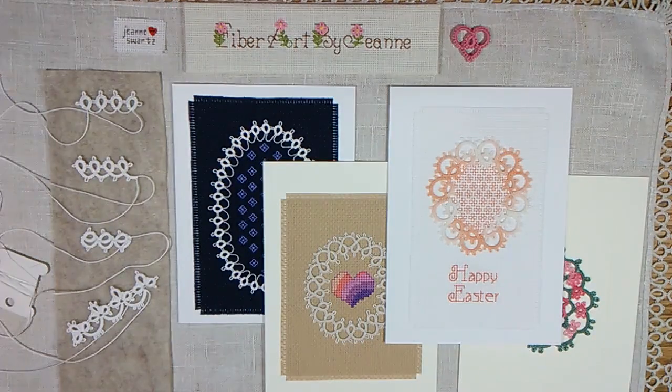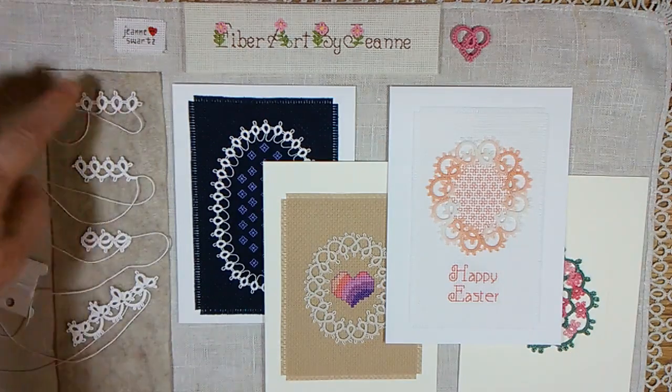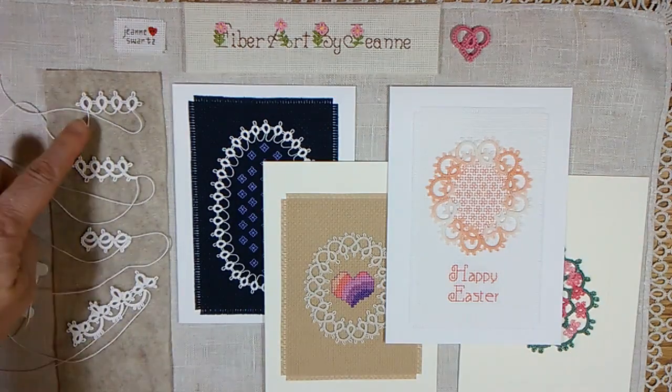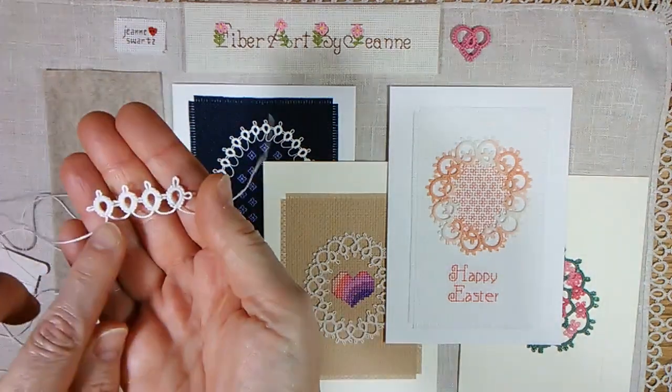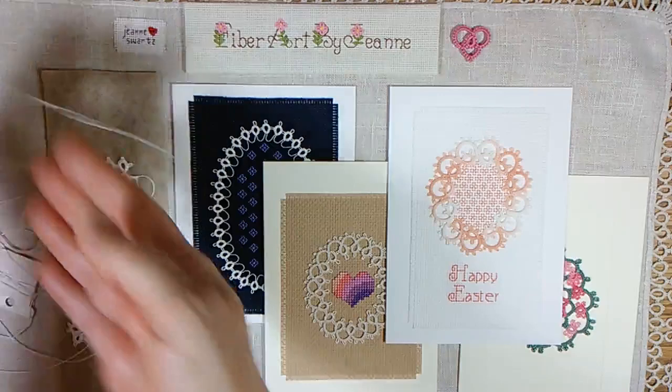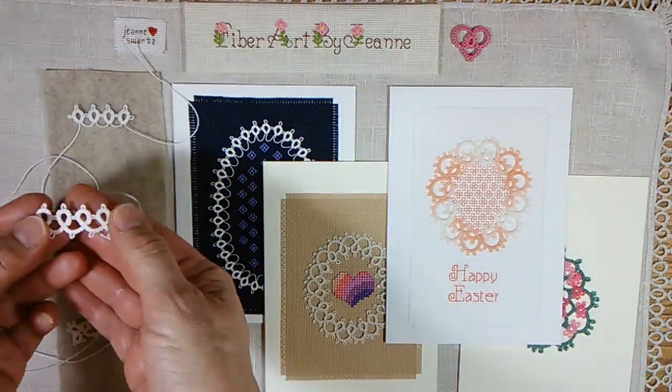Hello, thank you for joining me. In a previous video I talked about the building blocks of tatted lace: rings only, with just a thread space held in between the rings, moving on to rings and chains together.